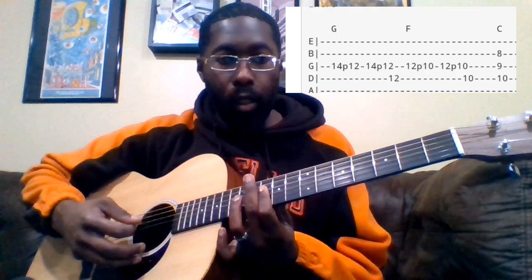And you just move that shape up — so now you're barring the 10th fret, and this is your F. And then here's your C. For the C, we've got the index finger on the 8th fret of the B, middle finger on the 9th of the G, and ring on the 11th of the D. And that is the C.